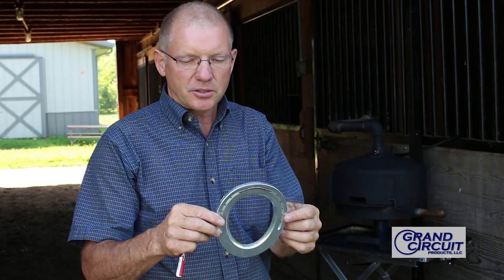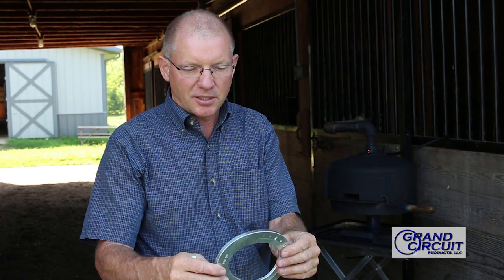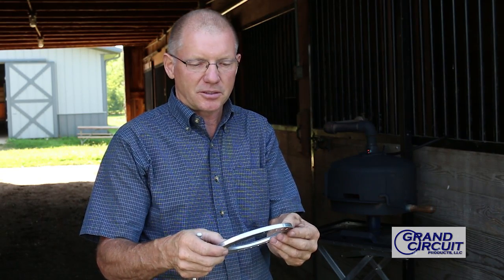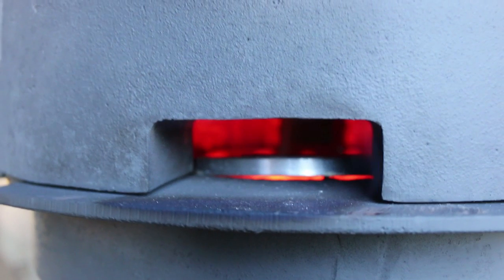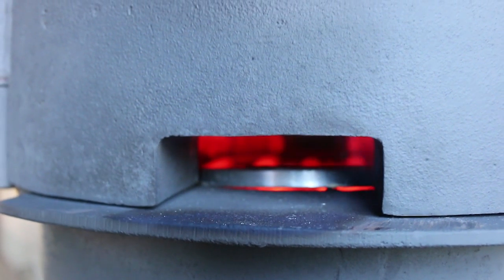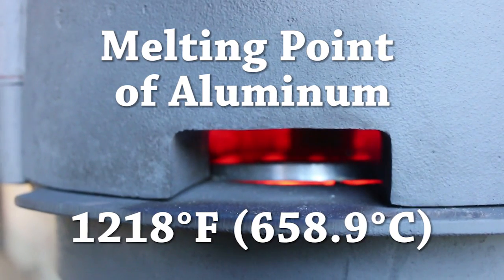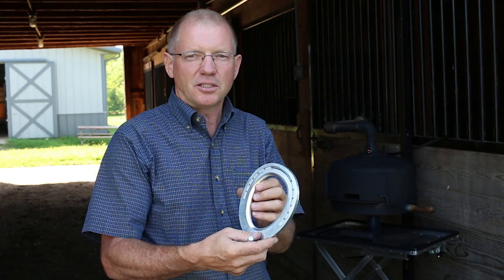When shaping these shoes, a lot can be done cold on thinner shoes like this one. If we have a thicker shoe it becomes very difficult, and you can heat those shoes and modify them in the forge. The thing about aluminum is it melts at a relatively low temperature — 1218 degrees will make this expensive shoe a puddle in your forge.